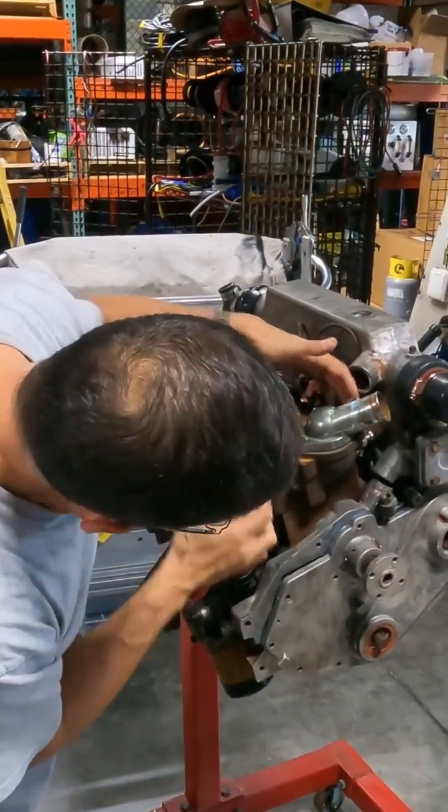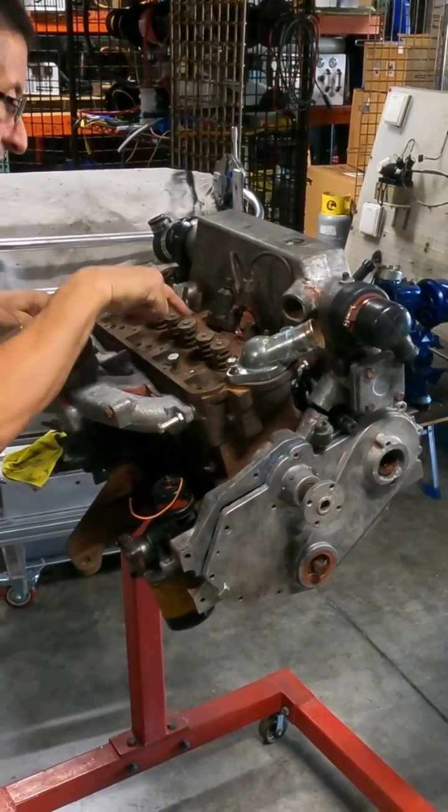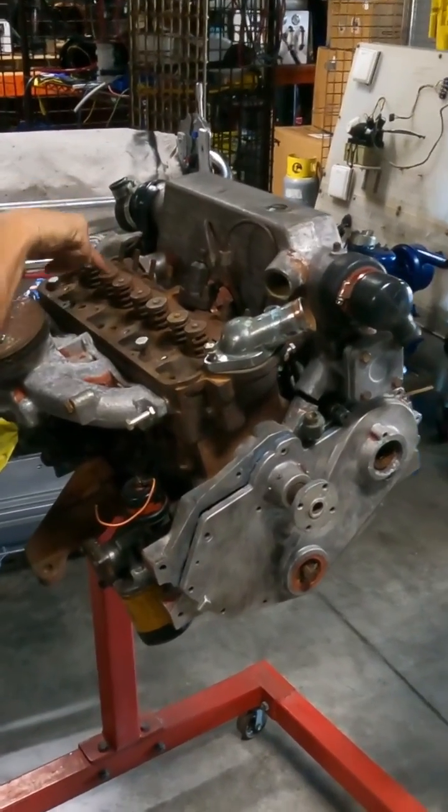This is the head. You see the head? And you see the block? The head has intake valves and exhaust valves — intake, exhaust, intake, exhaust, intake, exhaust, intake, exhaust.